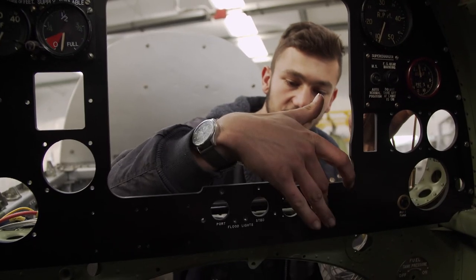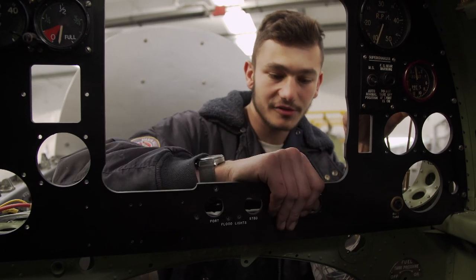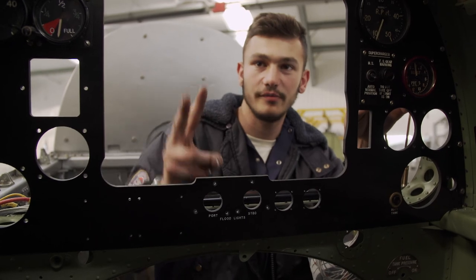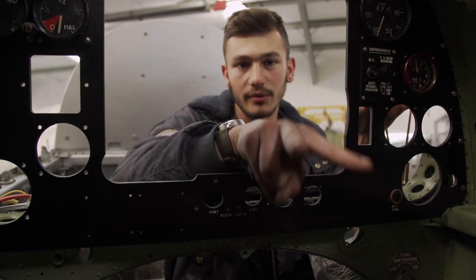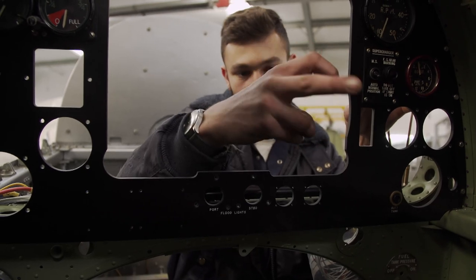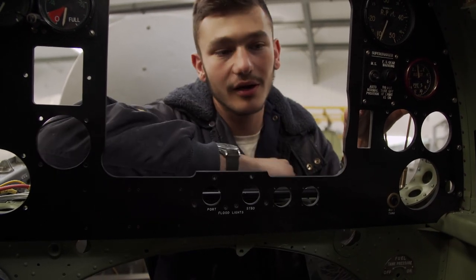There'll be the starter here and the booster here. They used to talk about starting a Spitfire — you used to do the V for victory, because you need two fingers. You go like that, hit the booster and the starter, then release the booster and hold it on the starter, and then the engine comes, and into life she goes.